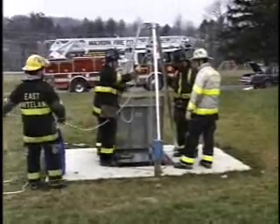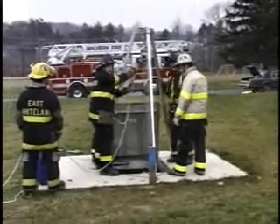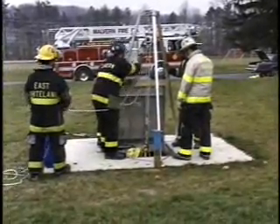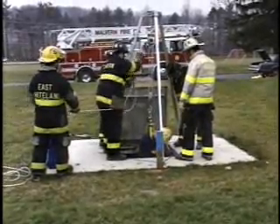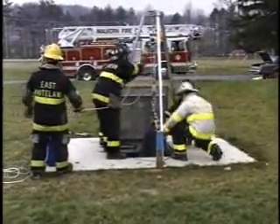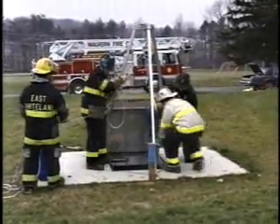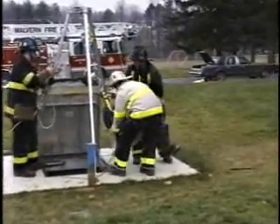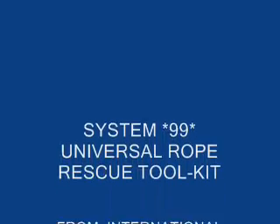We'll do one more run through, and that'll be the end of this tape. I am running low on tape, and I believe I've described this sufficiently. Thank you for watching, and goodbye until another segment. I'll see you next time.